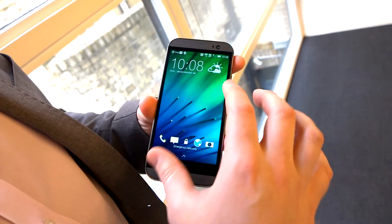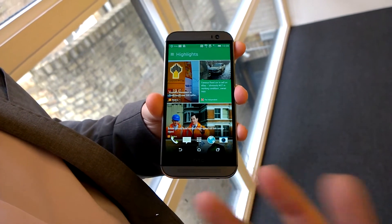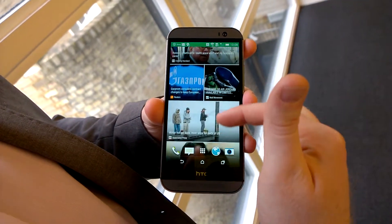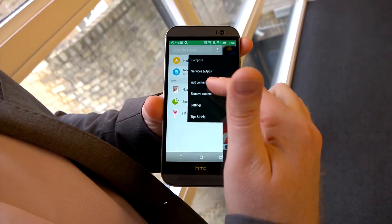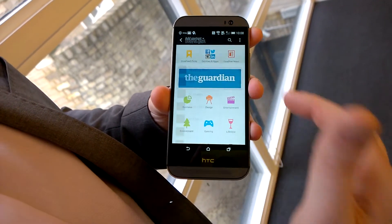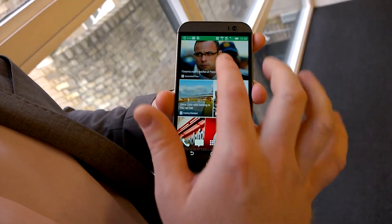The phone is running HTC Sense 6 and KitKat, the latest version of Android. With our latest Sense version, there's a new version of BlinkFeed that's more flowing and natural in its performance, and also offers a great way of adding new content from all the content providers in our BlinkFeed sources — a really simple and intuitive way of doing it.